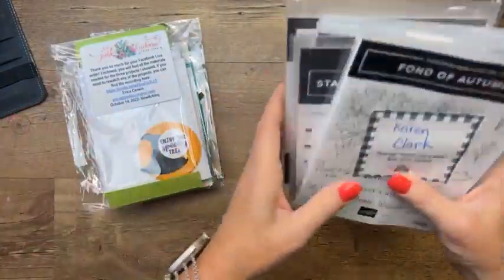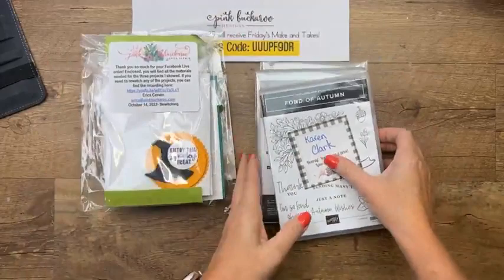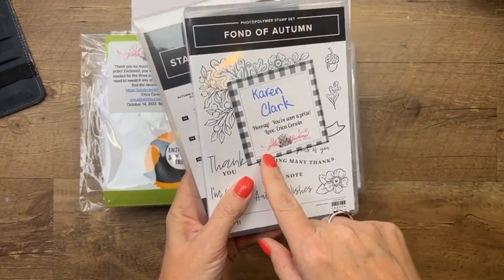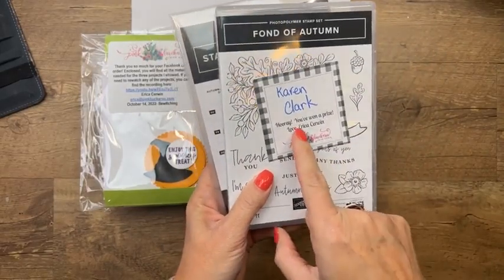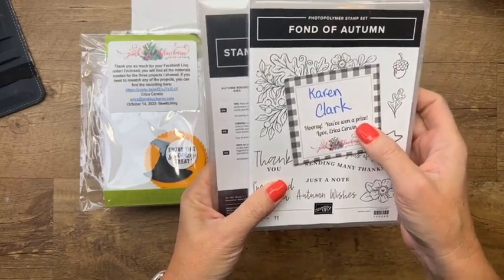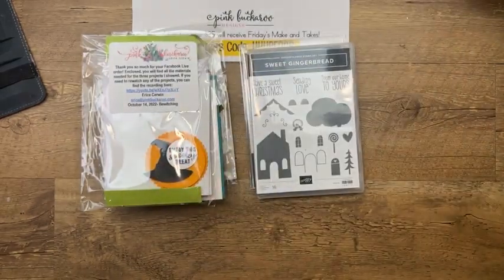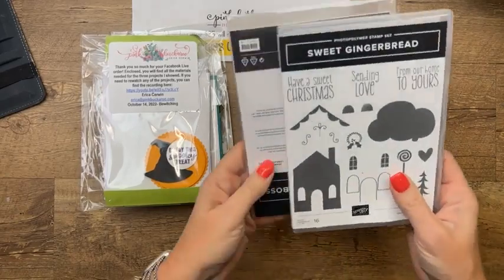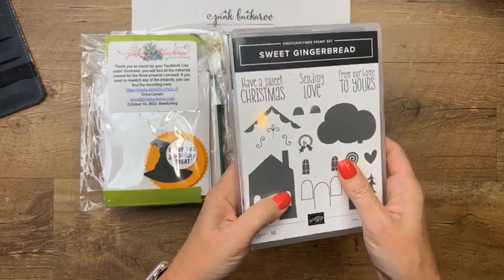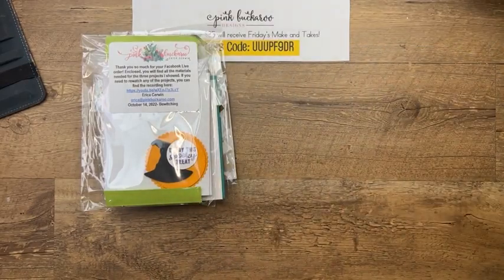So here we are — Facebook Friday. Here's my host code. I have a prize every week for one or two people who share my video. This week's winner comes from YouTube — Karen Clark. Thank you for sharing the video! Karen, please email me — I'd love to get you the prize. This week I'm giving away the Sweet Gingerbread bundle, one of my favorites from the holiday catalog. All you have to do is share the video on Facebook or YouTube and write in a comment that you shared.